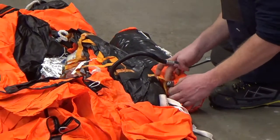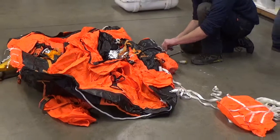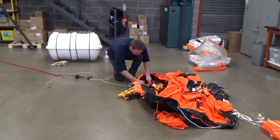The gas bottle had to be disconnected to perform the test. It was pointed out to me that a new one costs around about a hundred pounds, which is why they don't actually use it to inflate the life raft during the procedure.